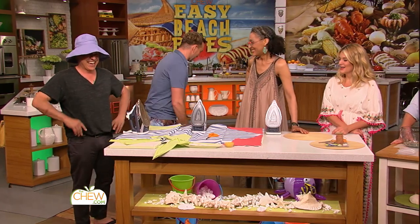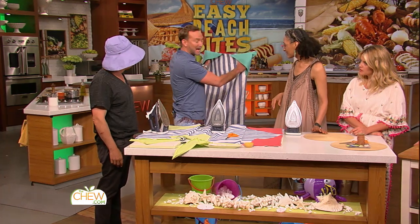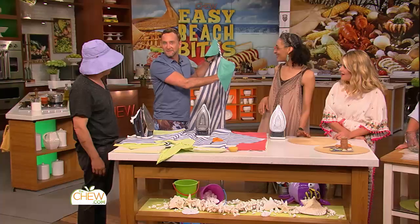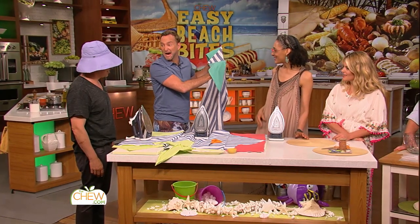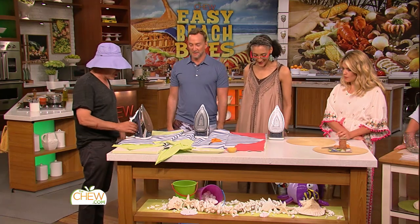Well, I've got just the tip for you. Check this out. It's a two-in-one towel upgrade. You add pockets to it. It protects your stuff from getting sandy, and it weighs down your towel in all four corners. So let's make one. Brilliant.